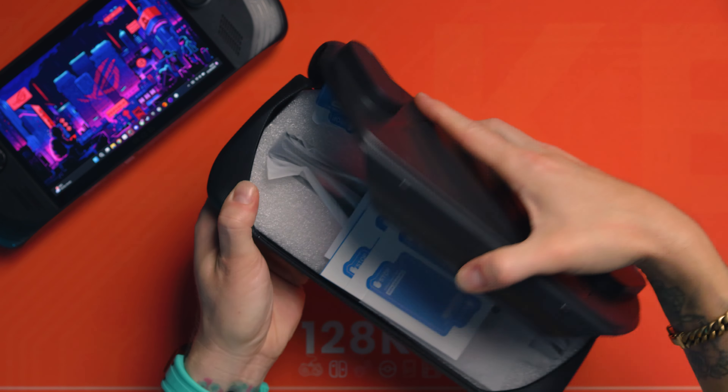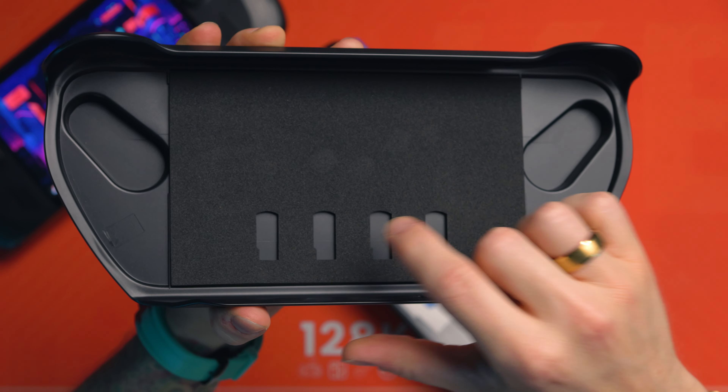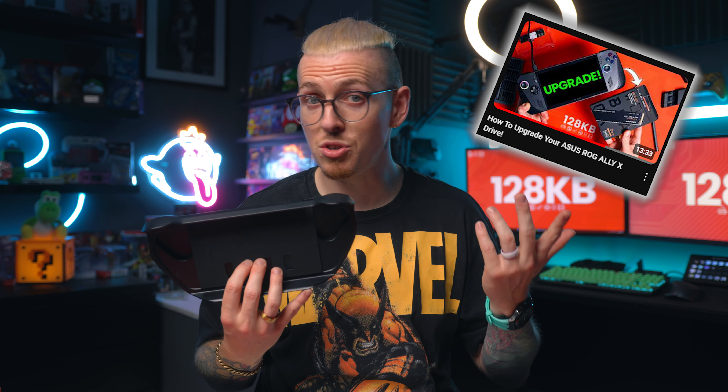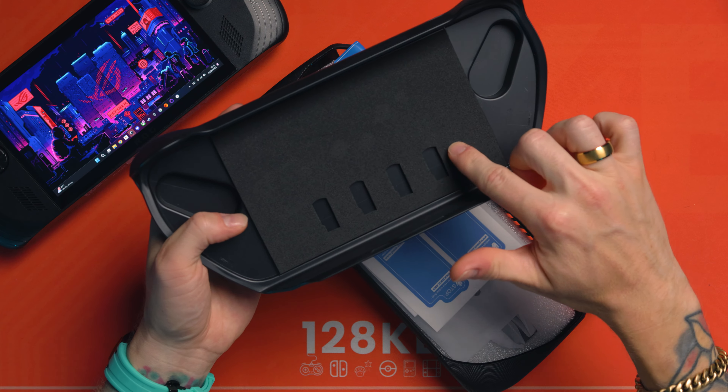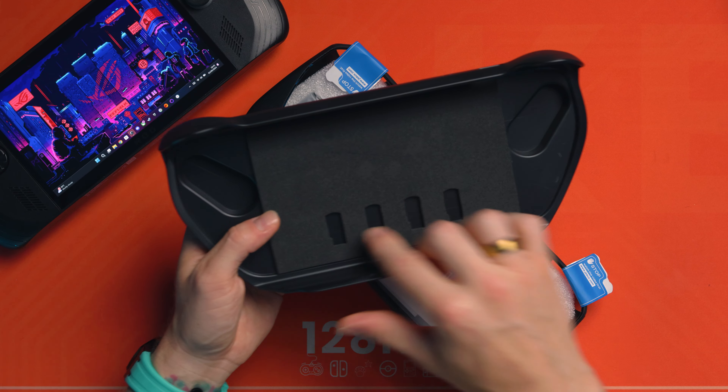What I do love about these types of cases is this front panel — the protection on the front which protects the joysticks and the screen — and all you have to do is lift it up and pull it out. So it just comes out like that. This one actually has foam backing to protect the screen, but it also has little indents just here for micro SD cards.